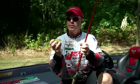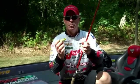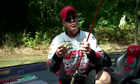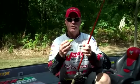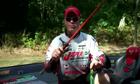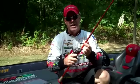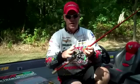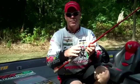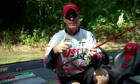A loop knot allows you to work the frog slowly, letting it rock in place back and forth without moving it forward. When you work it fast with twitch motions, the frog will skip across the top of the water. Always use a 7-6 or the longest rod possible — a 7-6 heavy action — so you can make long casts and get good hook sets. A high speed reel is essential to take up line once the fish bites.